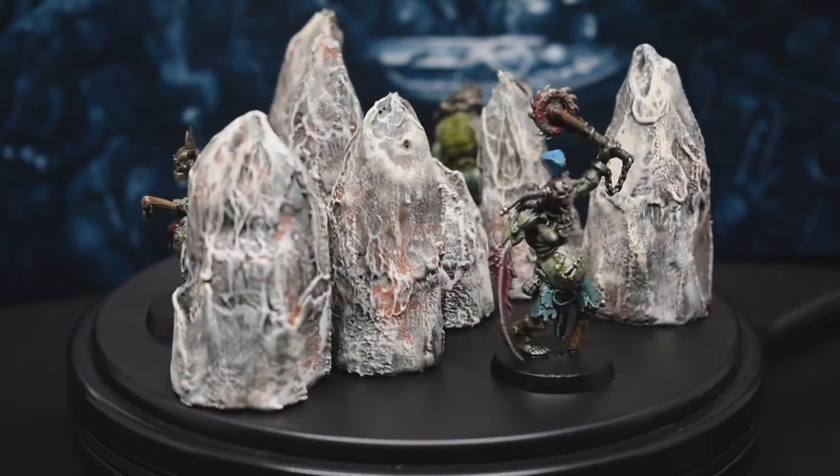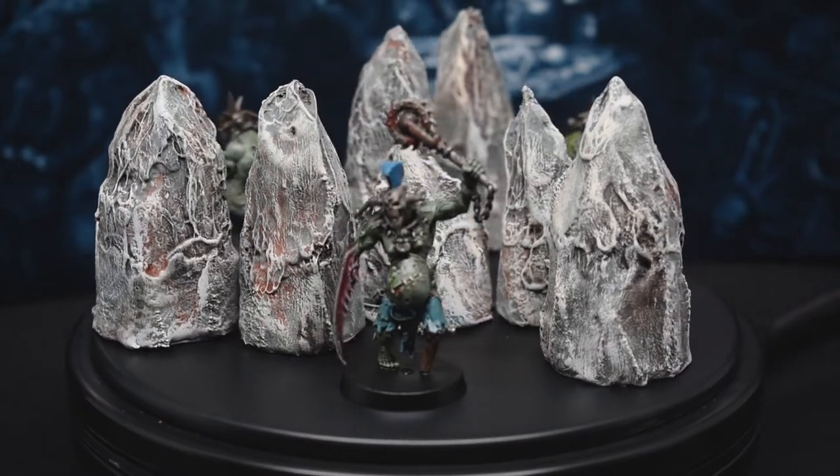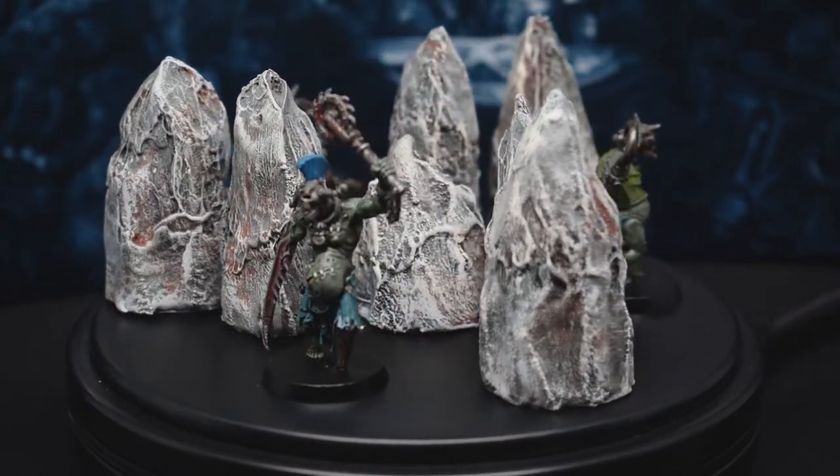What's up everybody, it's your boy David. Today is a more naturalistic set of terrain: stalagmites. Let's hop right into it.